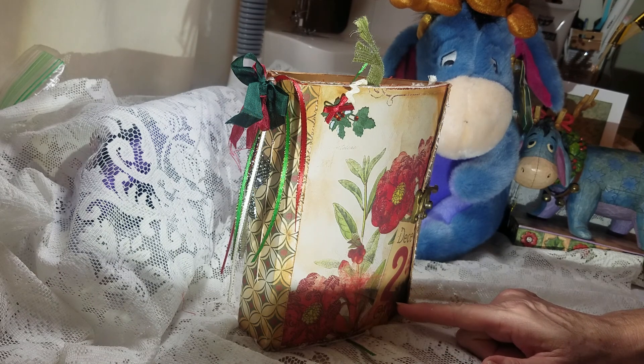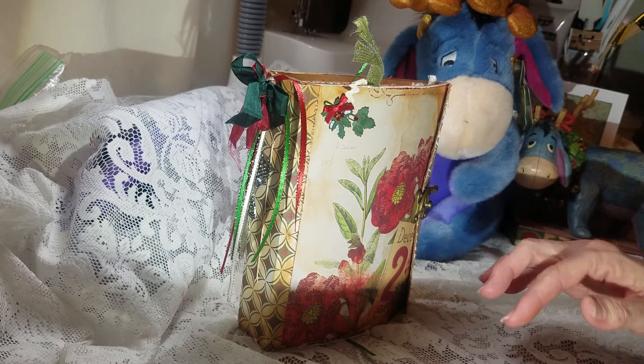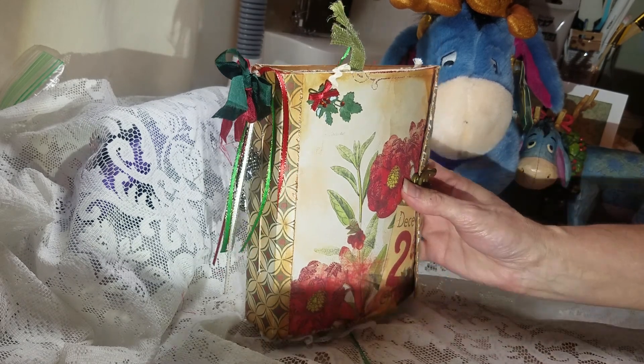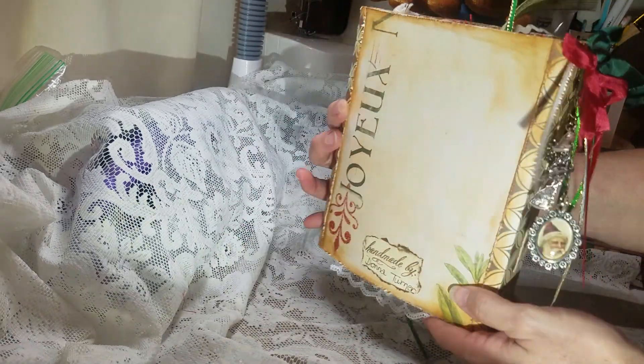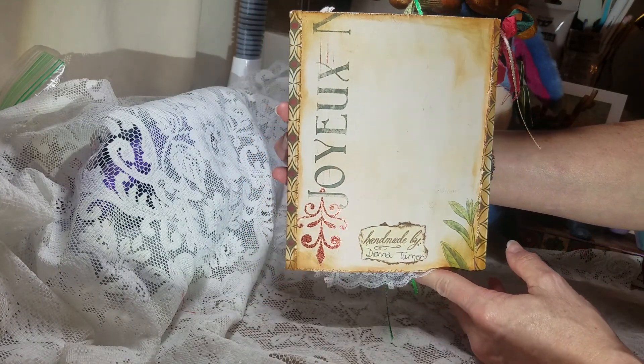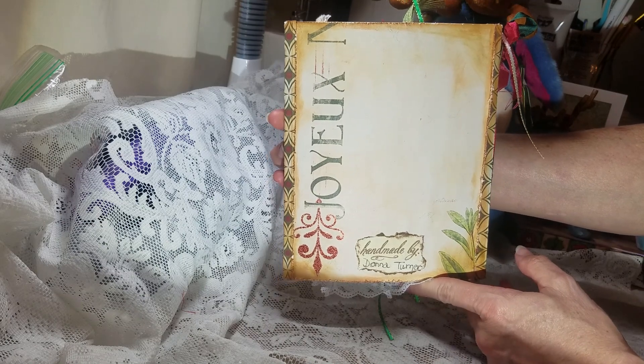This one is a little bit smaller journal than the ones I've been making, but I think it turned out really cute. And this is the back. I used a cracker box to make my cover.